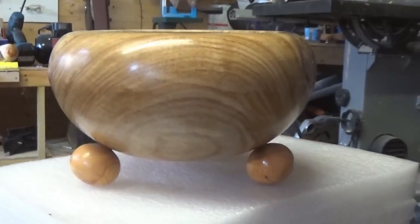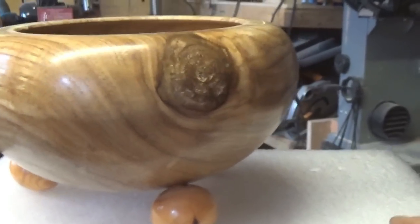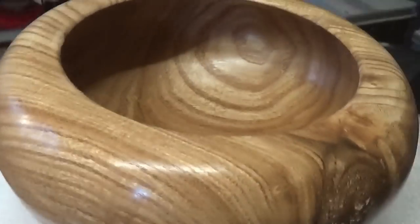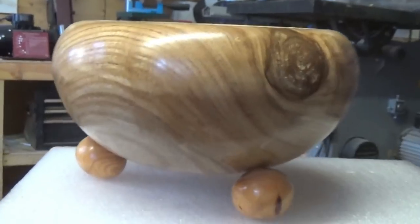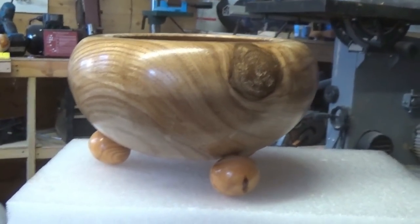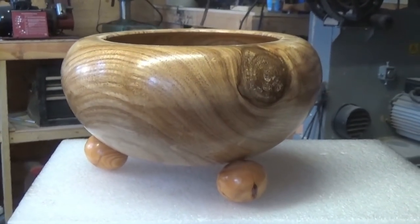And there's the finished thing - three little bun feet, beautiful piece of wood, lovely nice knot in it there, all finished with Turner's Wood Products Montan Wax and Microcrystalline Wax. And I like that - it's a bit different isn't it. Hope you like it as well, and thanks for watching. I'll see you soon. Bye now.